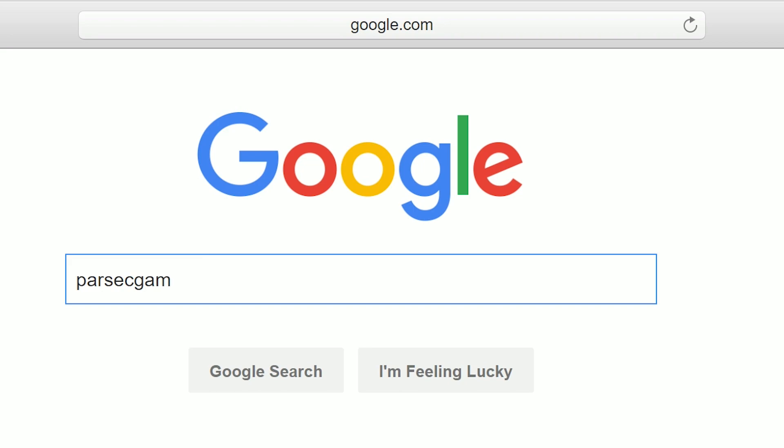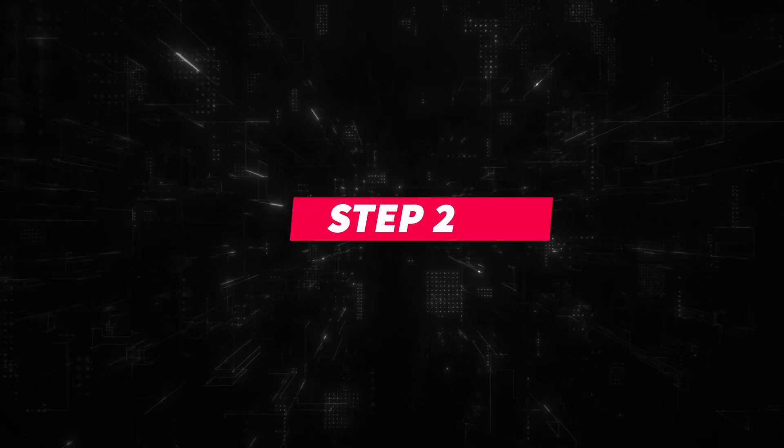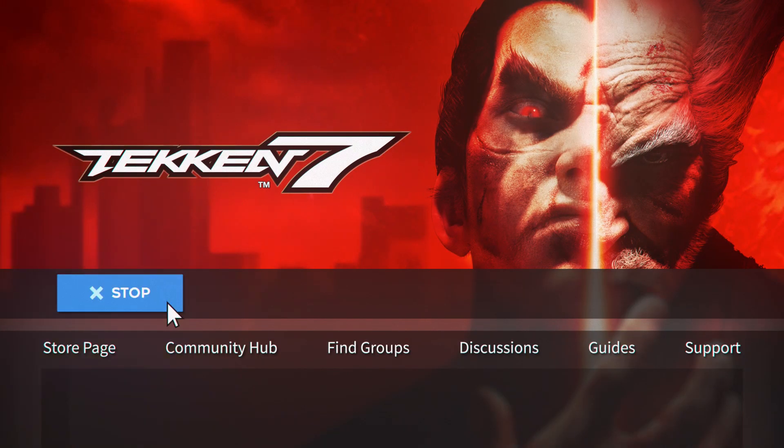Step 1: Go to Parsecgaming.com and install Parsec. Step 2: Open Tekken 7 on your computer.